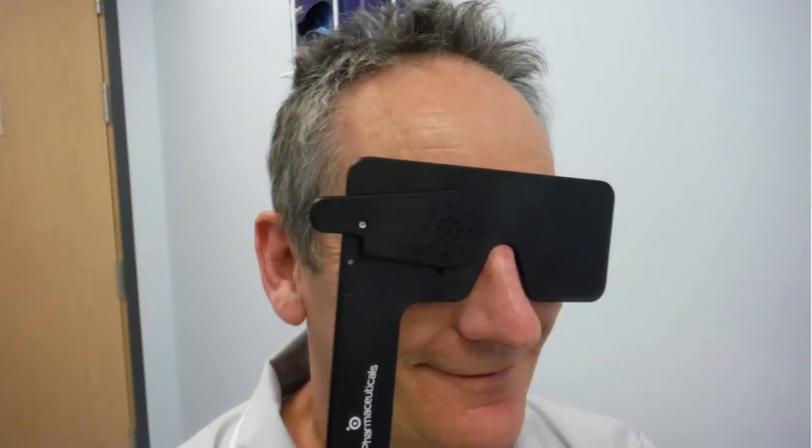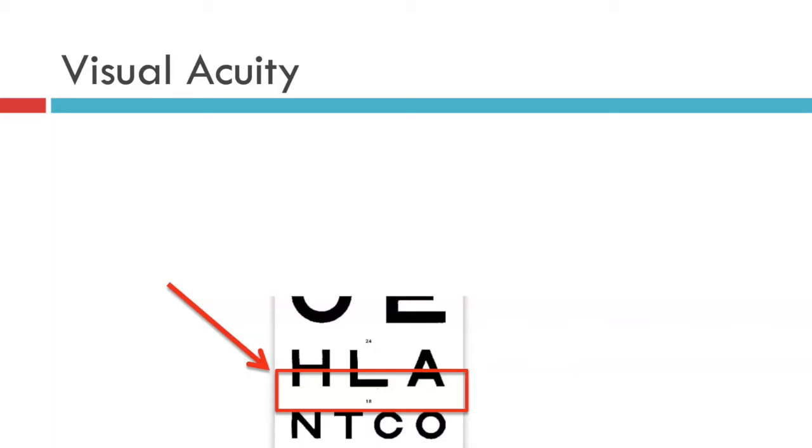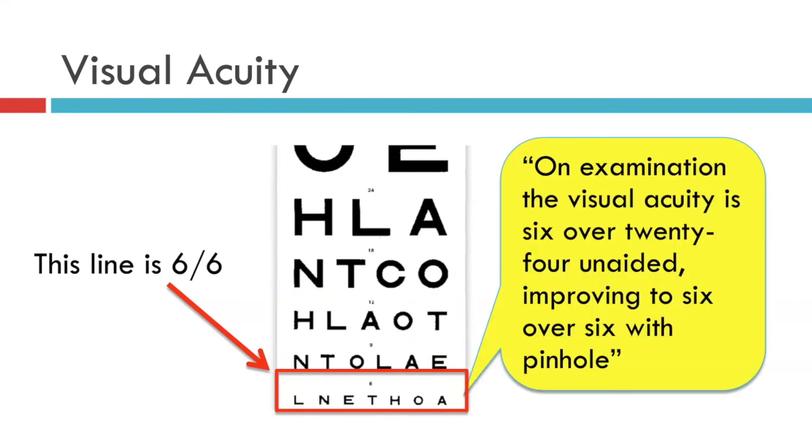Next the visual acuity is tested with a pinhole. Here we see a series of pinholes being used on this proprietary occluder, but a simple hole made in a piece of card would suffice equally to get this piece of information. The patient's visual acuity with a pinhole improves all the way down to the bottom line, which on this chart is number 6, but on feet and inches charts would carry the number 20. So now you can say: on examination the visual acuity is 6 over 24 unaided, improving to 6 over 6 with pinhole.